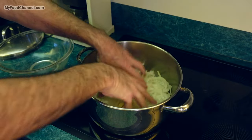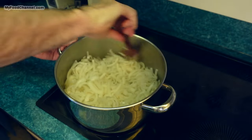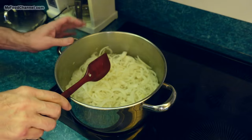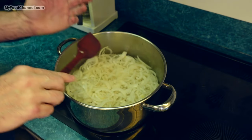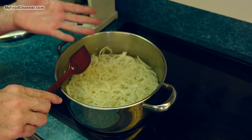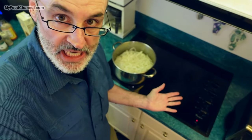I'm gonna stir these onions around into this oil and they're gonna cook for a long time. I'll just stir them occasionally, adjust my heat as I need to, and take my time caramelizing these onions so they get a beautiful deep rich color and flavor. But you can't rush it — I want to, but you can't.